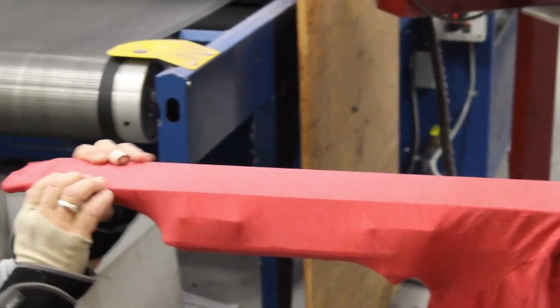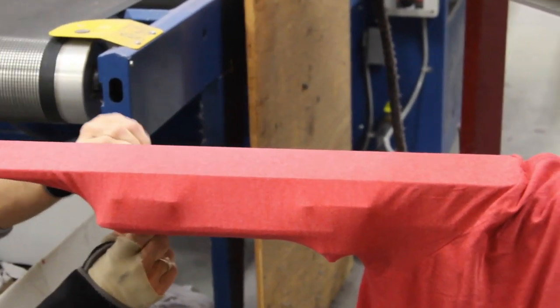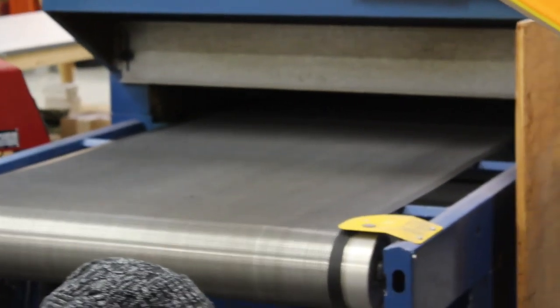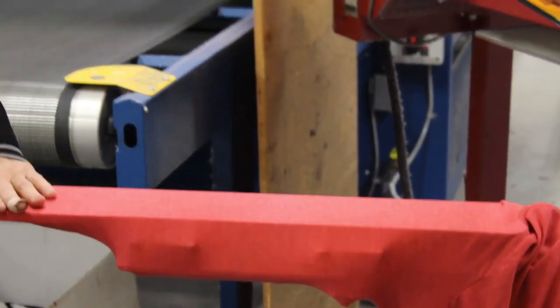Notice how much care is taken to ensure that the garment is in the proper place on the platen to make sure that the print shows up in the proper location on the garment. This is done meticulously for specialty prints like sleeve prints.